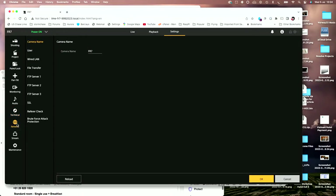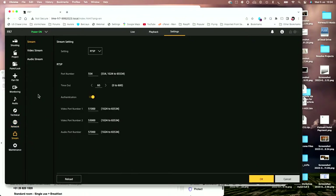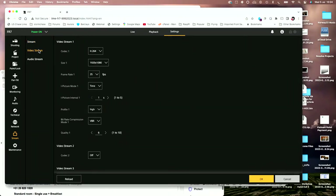Moving down the menu, we have our network settings where we can put in all settings for the network the camera is connected to, as well as FTP servers for upload — because you can upload proxies automatically to an FTP server. We also have streaming settings, because one of the things we can do is stream live. We can use it on its own as a standalone streaming camera, which might be useful for corporate events and conferences where you want to remotely stream content from the camera.